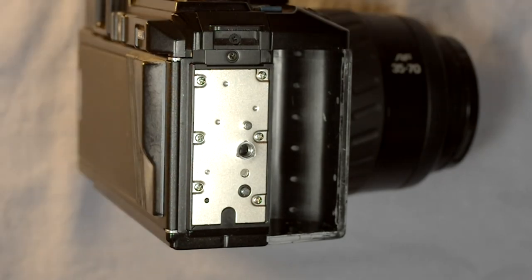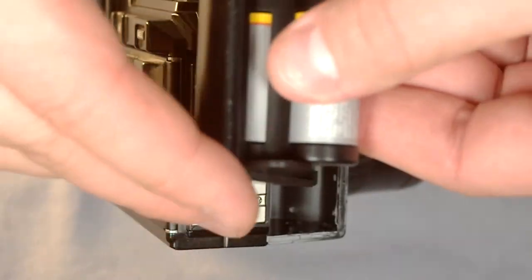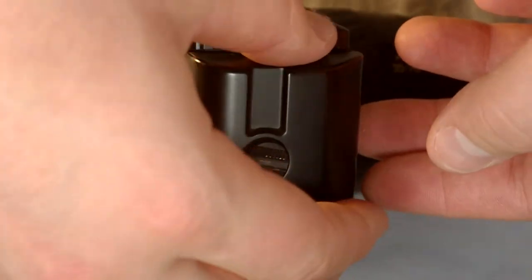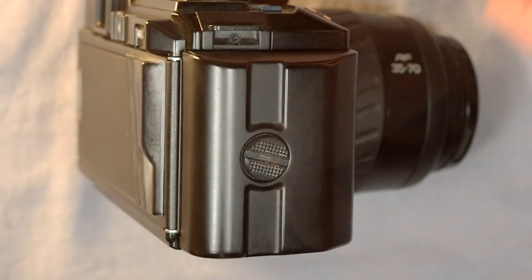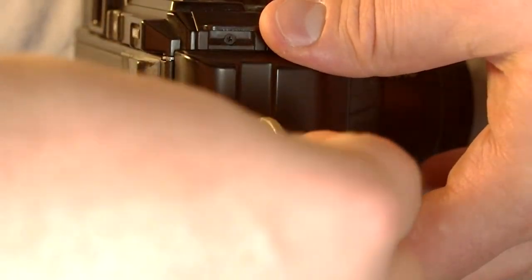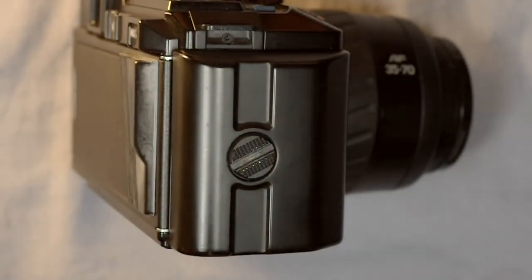With AA or AAA batteries you just put them in as required. With the 2CR5 you just pop it in. With whichever door you have, you put it on the back of the camera and screw it in — this should go in very easily. If it puts up a fight, back it out to make sure you're not cross-threading it. Once hand-tightened, use your coin to finish it off. That's how you change the battery.